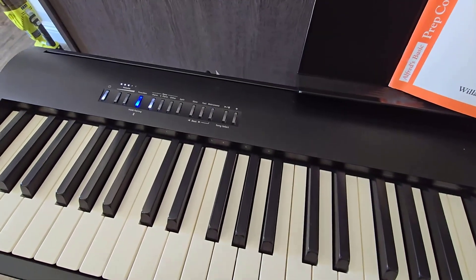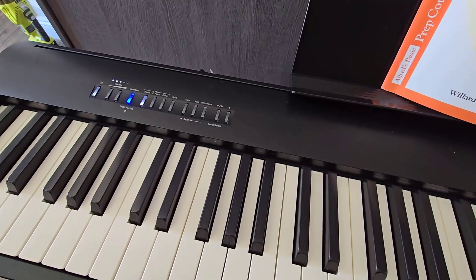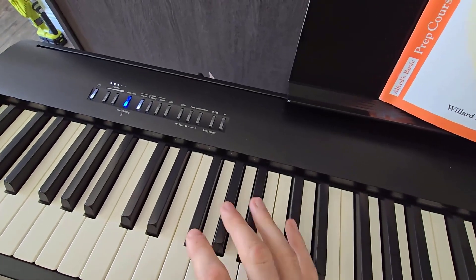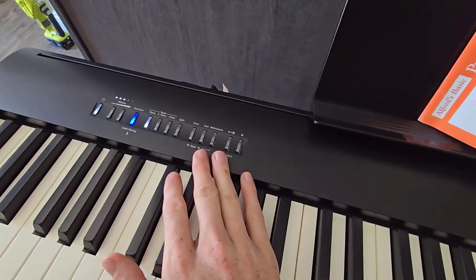If I go into the app, it's in 4/4 right now. I can change it to 3/4 or any other time signature I want the metronome to be in. Once I got this and pulled it out of the box, the metronome was in 3/4. So I didn't have to open up the app — you can't change the time signature right here on the unit, or at least I have not figured out how to if you can.